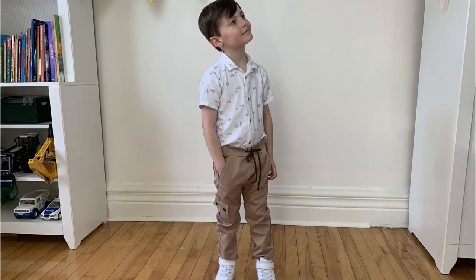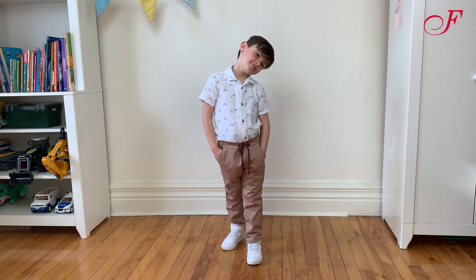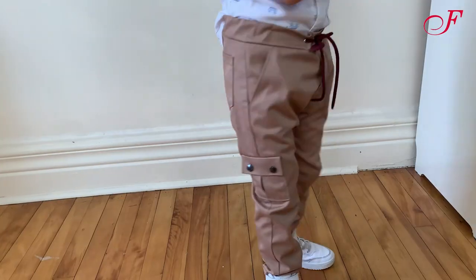Welcome to this Fabricville tutorial. Today we are going to sew these pants for boys. They are easy to sew and very comfortable to wear with an elasticized waistband.